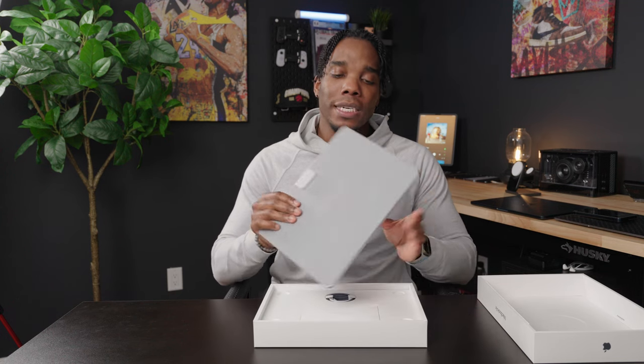This is the 13-inch M3 MacBook Air. Typically I go with the base model, however this time this is the 16 gigabyte memory and 512 gigabyte storage model — just a couple of spec bumps because of what I use this for.